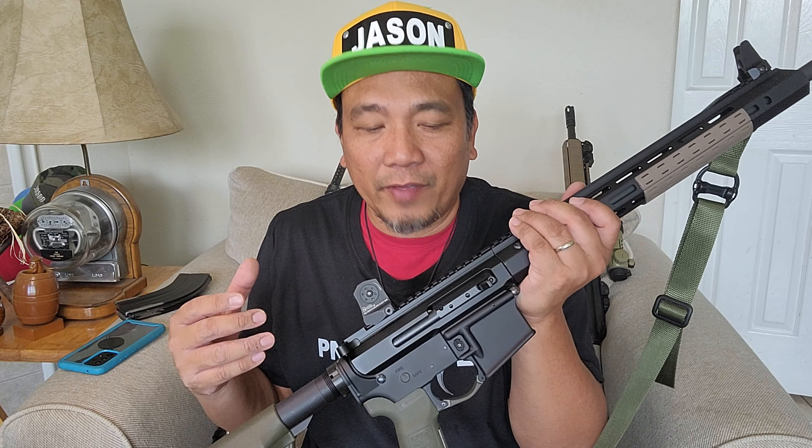Hey guys, welcome to my channel. This is a range report of my Bear Creek Arsenal 18-inch 7.62x39 side-charging AR-15. All guns you will see were safety checked prior to filming.